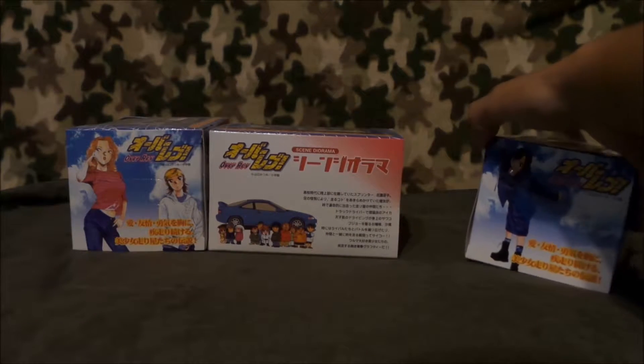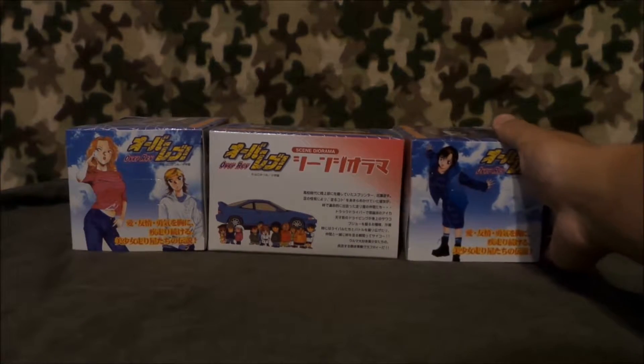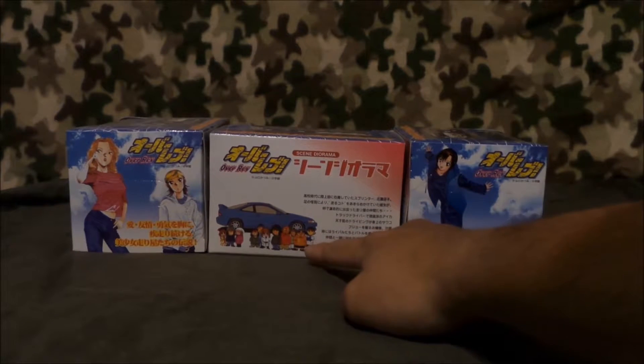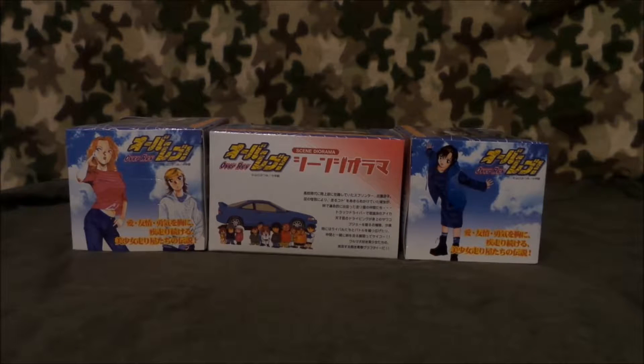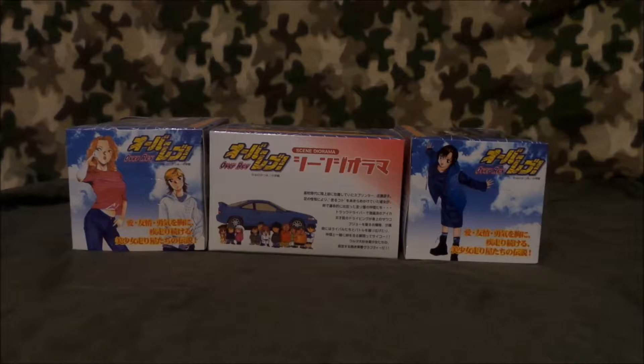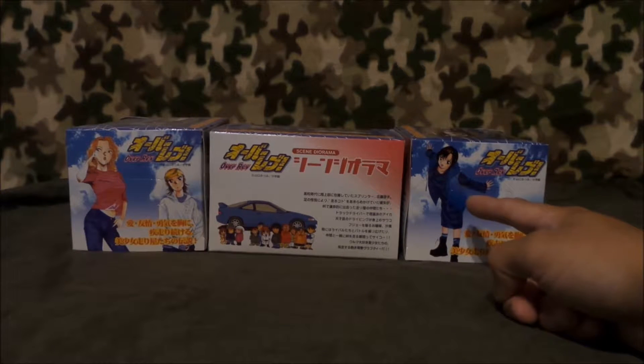The other side has Ryoko on it. Actually, all the sides are different. So this is, I think, a scene from — I don't remember — an Integra? I don't remember an Integra in OverRev. This is probably one of the back covers of one of the mangas. But this is Ryoko — she's the main character.